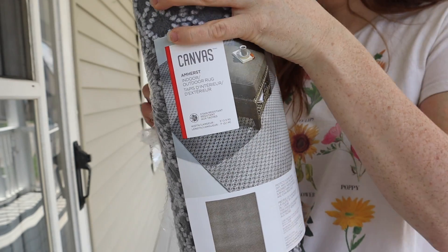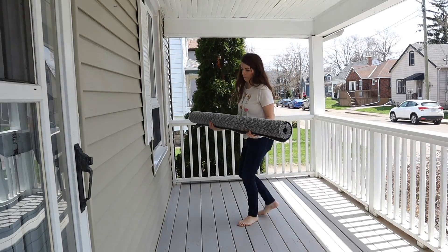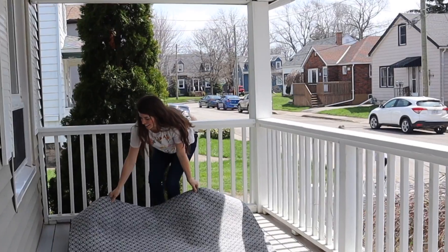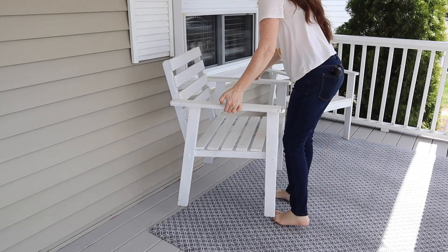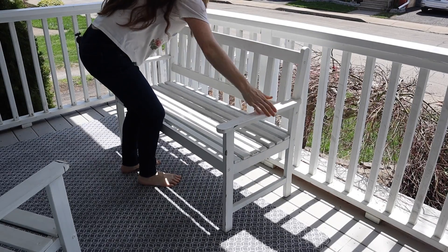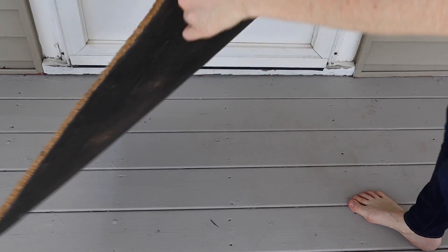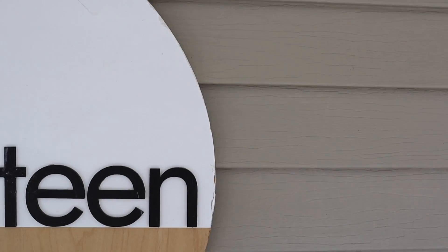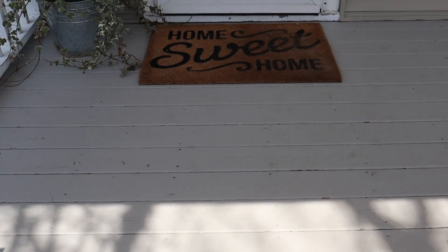Now just those finishing touches. We are changing out the rug — this is an indoor-outdoor rug. I wouldn't use this if the space was more exposed, but because it's covered and the furniture never really gets wet over here, I feel comfortable using it. This is just from Canadian Tire, it was only $50, which I thought was a great price, and I'm really happy with it and the pattern. Then we're just going to add back in our furniture and add a couple little touches. I had plans for fresh potted plants, but there was nothing available, and my son said, 'Why did you put dead ivy on the porch?' So enjoy that.